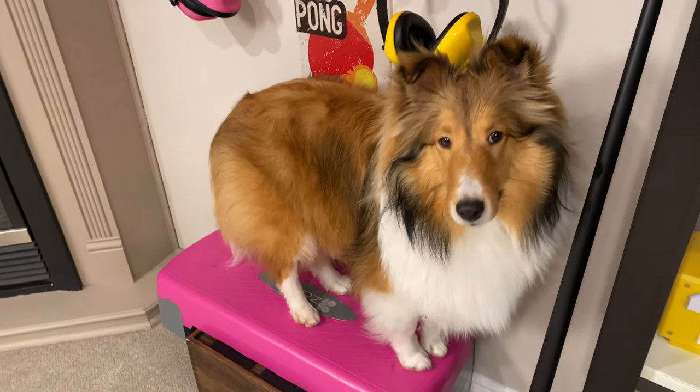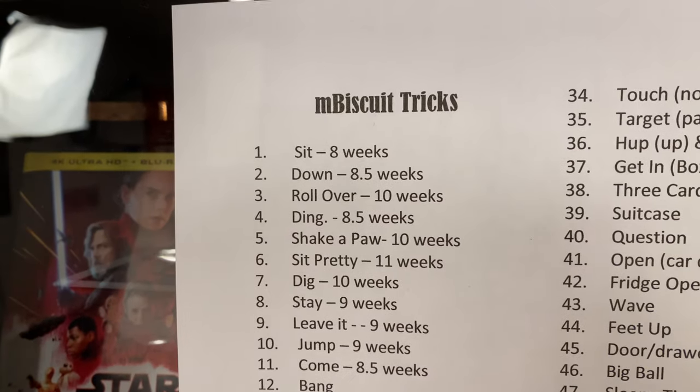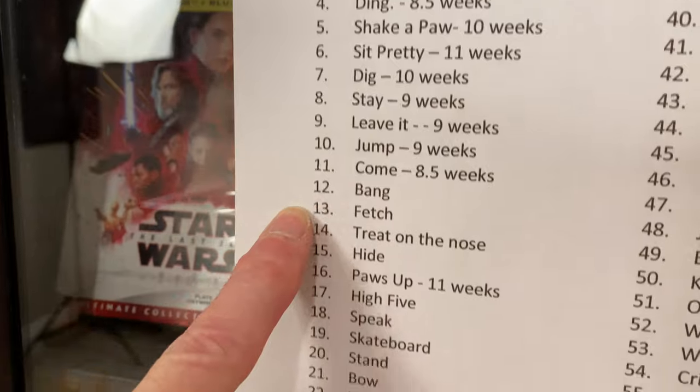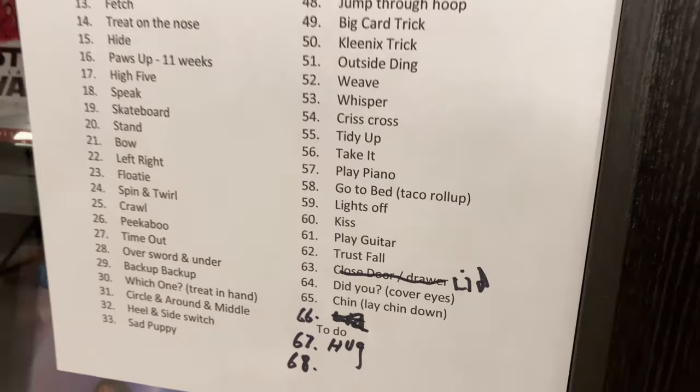Next thing you're going to want to do is create a table to keep track of the tricks you've done. I started with just a few and now we are well on to 67 tricks. It's super easy to forget — I keep going back to that chart as she gets more and more tricks. I'm old and my photographic memory is running out of film.